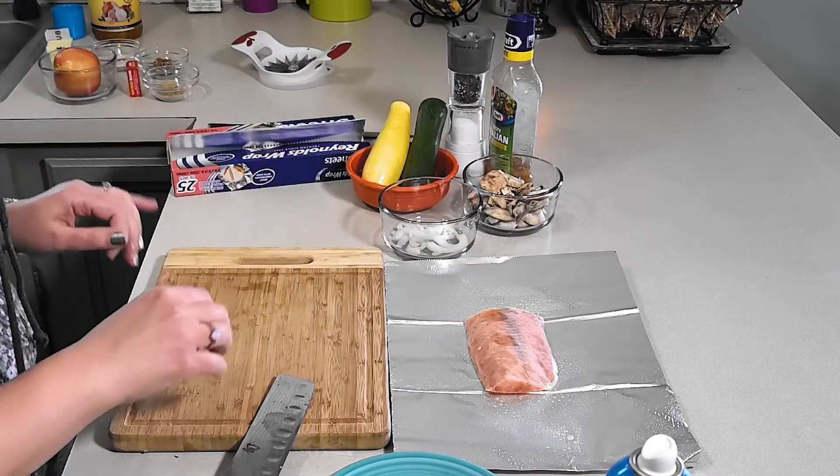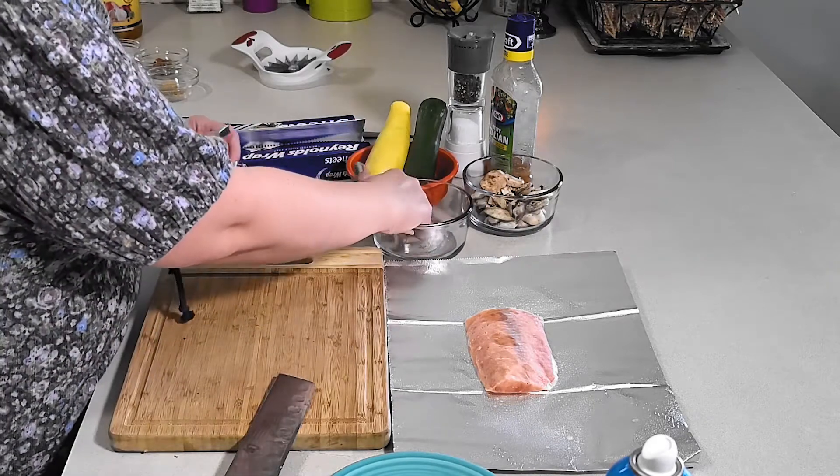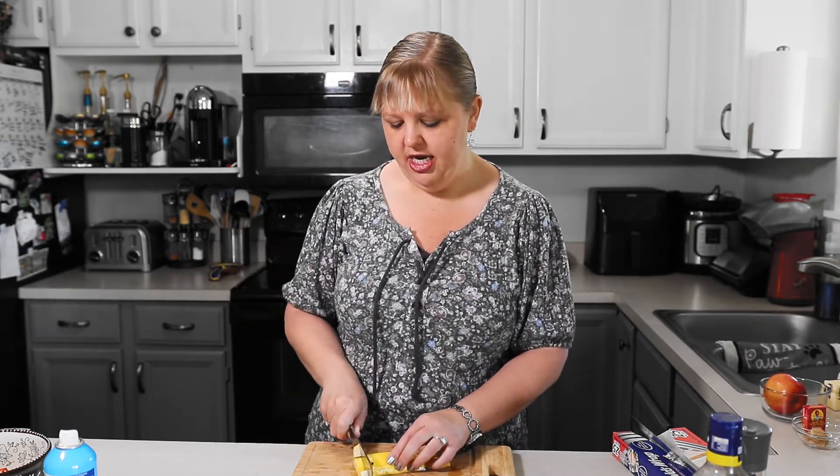Go ahead and put your salmon down and then we're gonna do whatever veggies you like. Tonight we're gonna do onions, mushrooms, and one of my favorites — zucchini. I like yellow and green, whatever you have. Go ahead and chop those up. You want to make them as thin as you can so you make sure that they cook the same as your mushrooms and your onions.